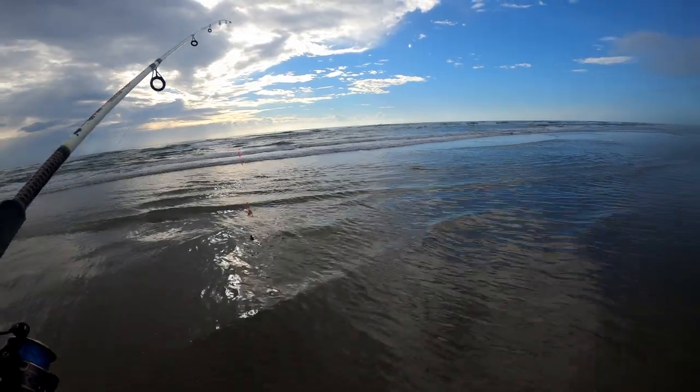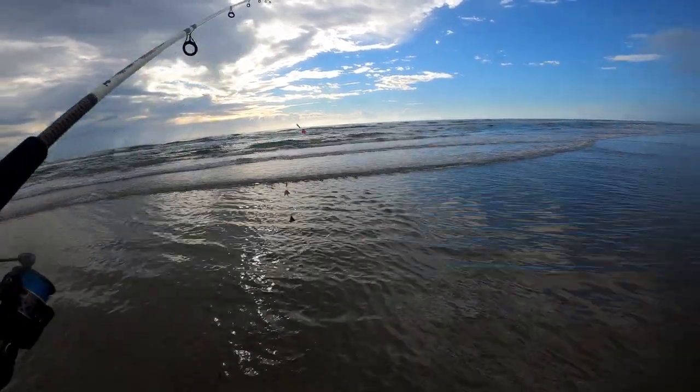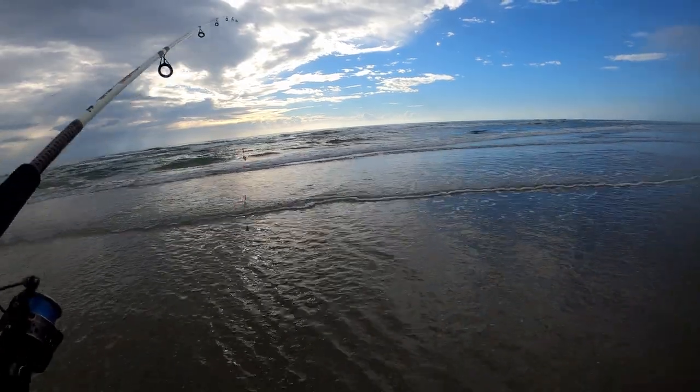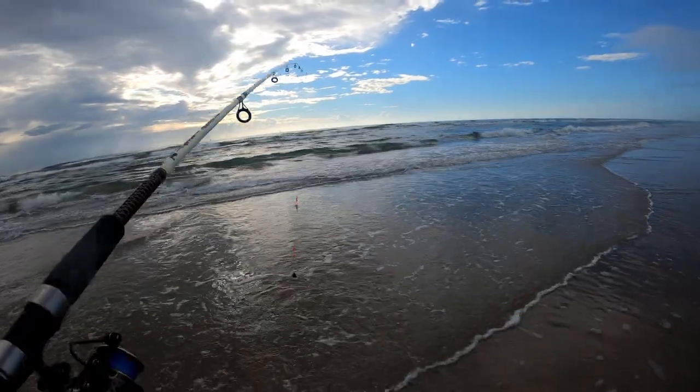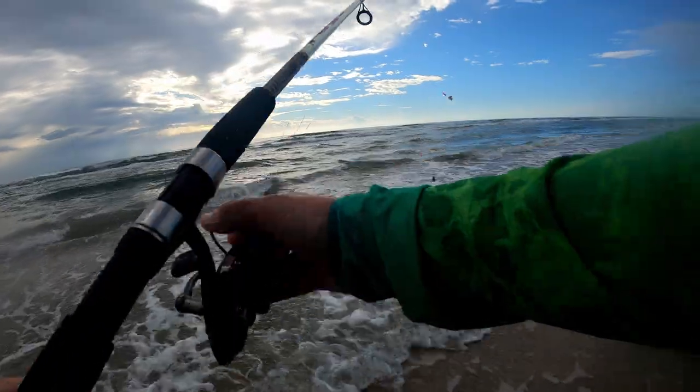Well, we're catching whiting non-stop, a croaker or two in the mix, and then two pompano so far — not a bad morning. I've got my buddies Josh and Mark out here with me. Mark's from Washington, so he's having a great time down here in Texas fishing the coast.